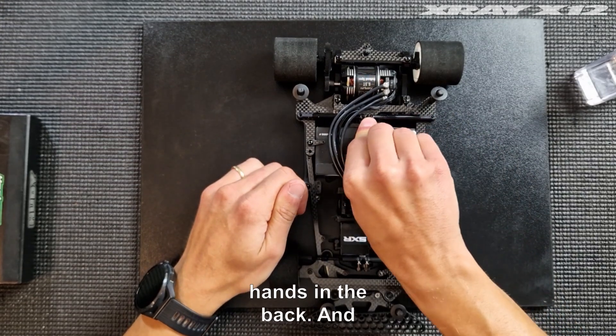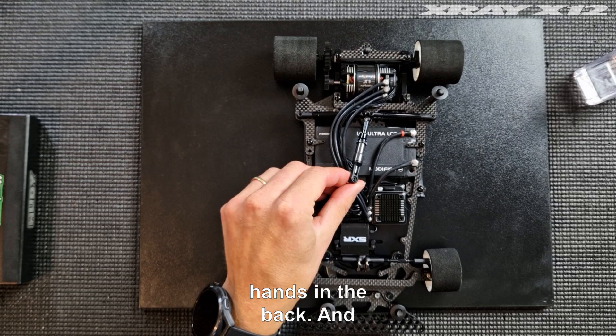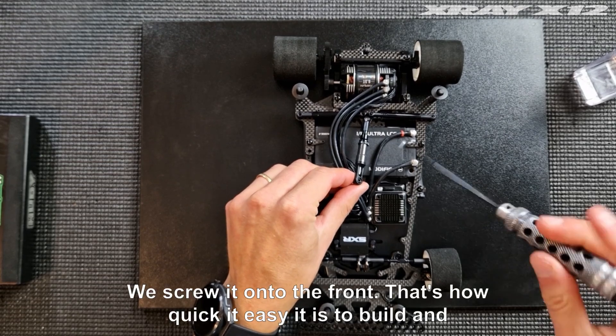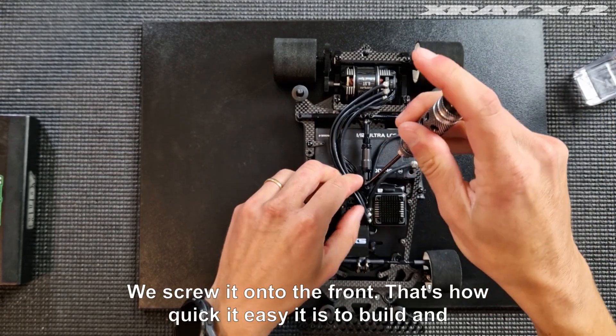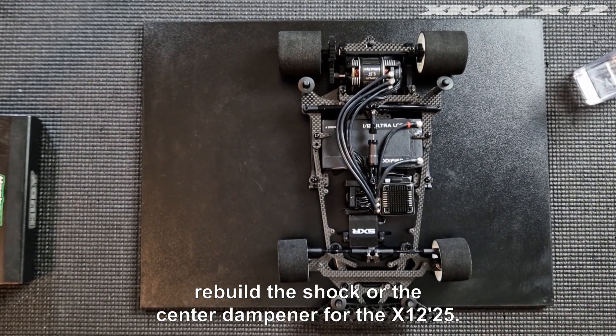When that's all done, I'm going to pop it onto the car. I usually push this on in the back and screw it onto the front. That's how quick and easy it is to build and rebuild the shock or center dampener for the X1225.